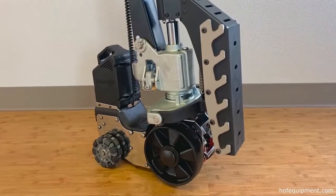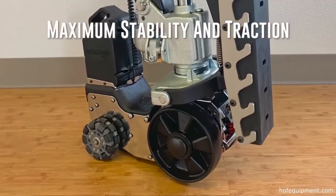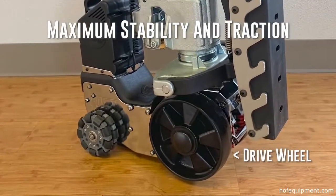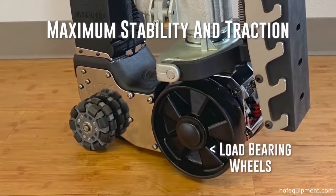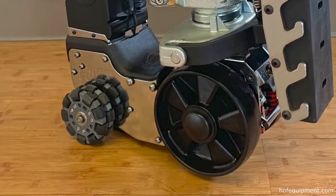The Power Cart H provides maximum stability while loaded and unloaded. It includes a powerful center drive wheel, two omni-directional stabilizers, as well as two load-bearing wheels. These wheels help to provide excellent traction.